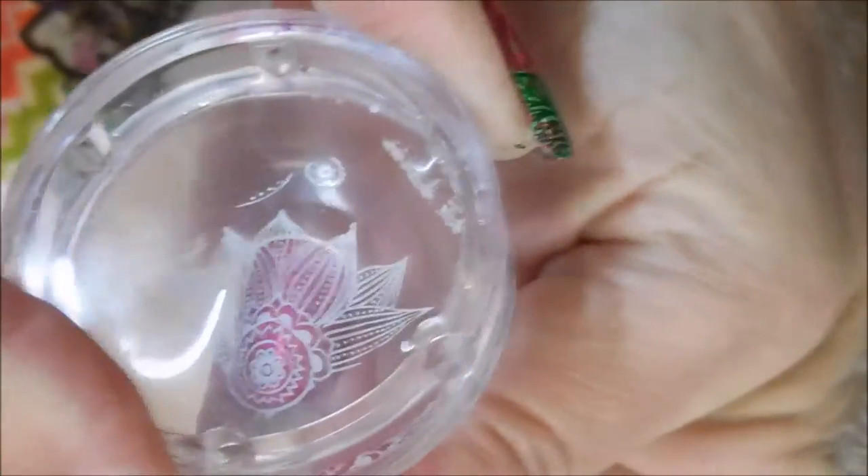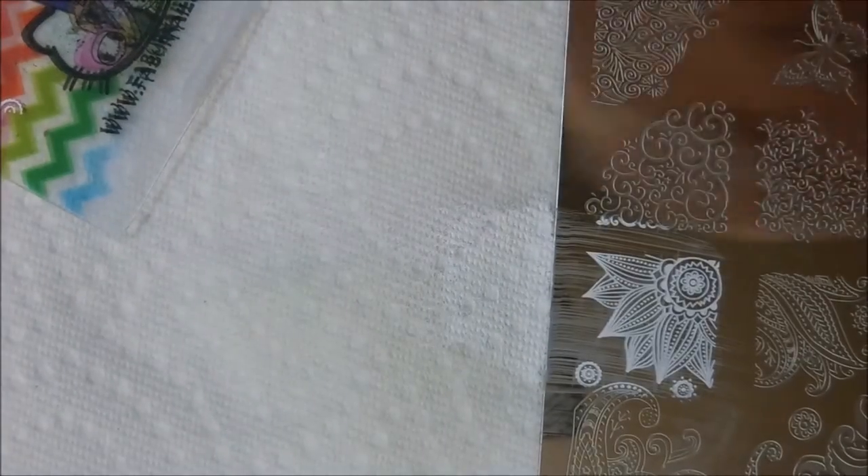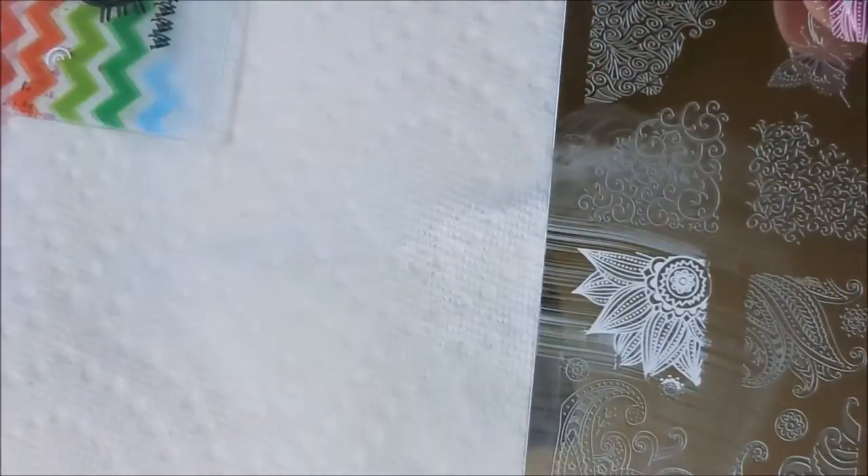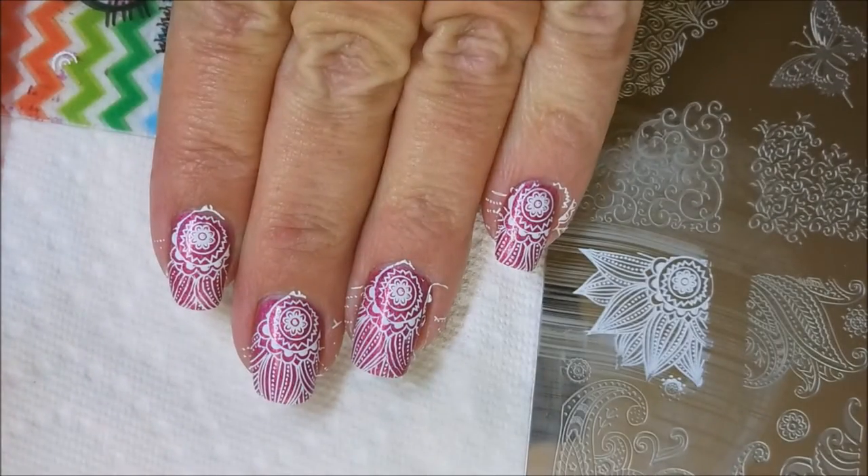This was a pretty fast, easy, quick manicure, which is sometimes really nice — sometimes you're in a hurry. We've got one more to do. Here we go. That is it. Ta-da!